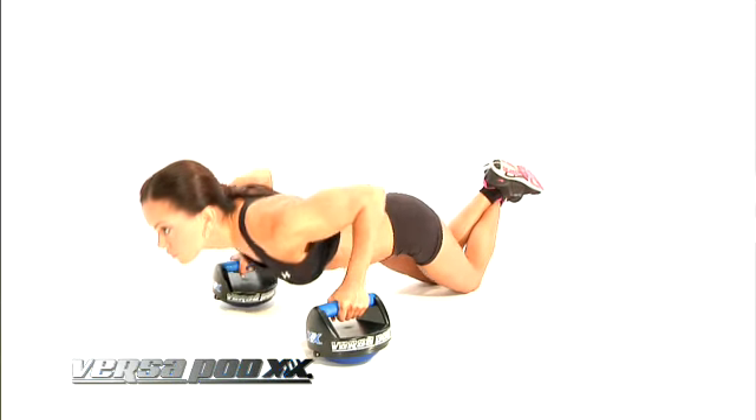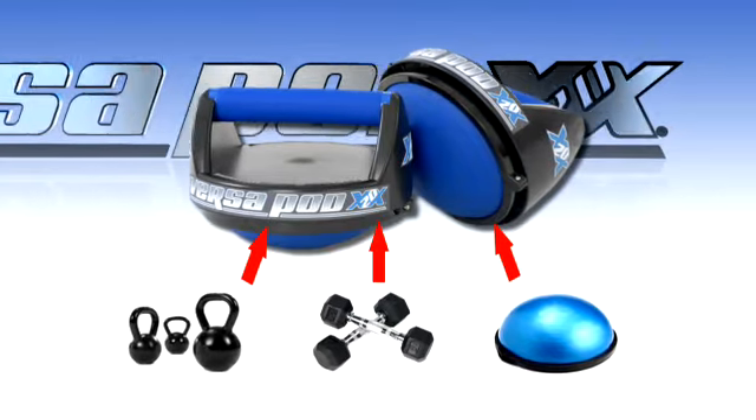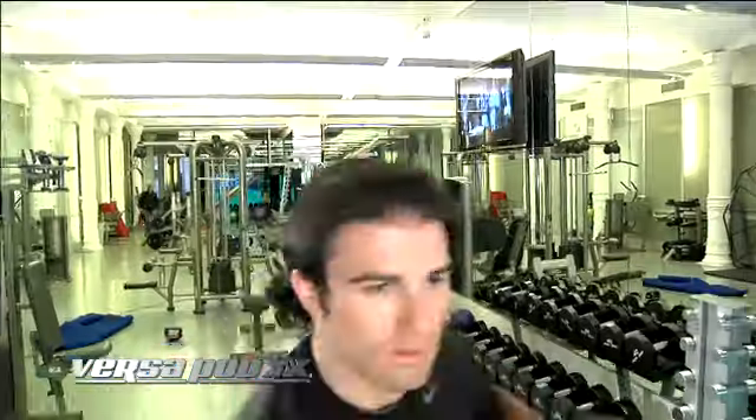Now get the edge and become more lean. The Versapod XX20 is an advance in the science of push-ups and beyond. With this 3D 360 degree technology, the Versapod XX20 is 20 exercises in one.